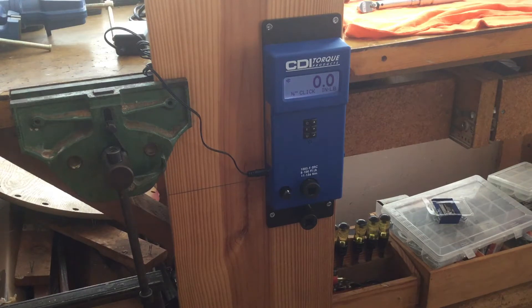Greetings, Johnny Linoleum here. Today we're going to take a quick look at four inch-pound torque wrenches. To do that we'll be using a CDI 1003F DTC. This is good for five to 100 foot-pounds, or in the case we'll be using it today, 60 to 1200 inch-pounds.